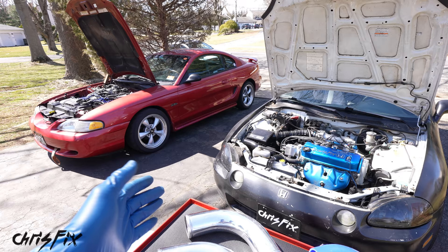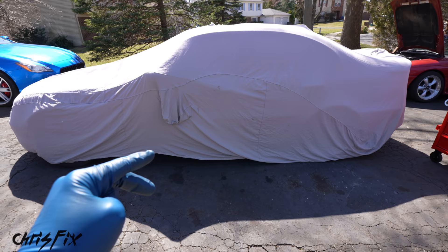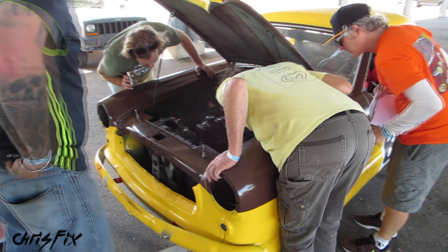So these two cars give you really good examples of what a budget project car can be. You're probably wondering: Chris, why did you get yourself another project car? Well, because I was challenged by eBay Motors to do the 24 Hours of Lemons race. Yes — Lemons, not Le Mans. If you've never heard of the 24 Hours of Lemons, it's a budget endurance race that anybody can join. You only have $500 to buy your piece-of-junk car, then you have to fix it up and race it — all of that for 500 bucks.